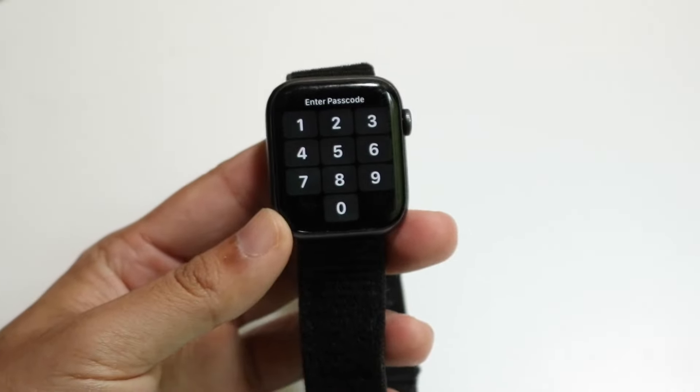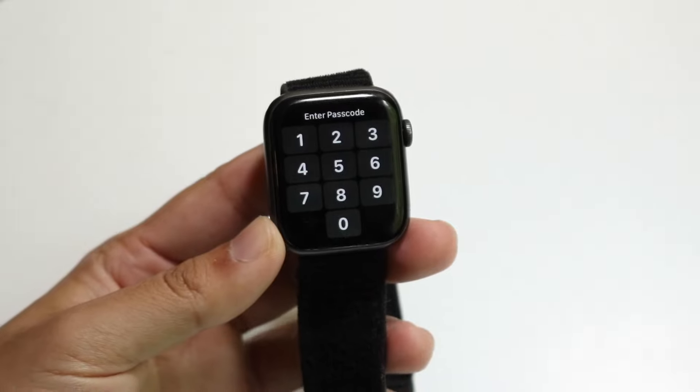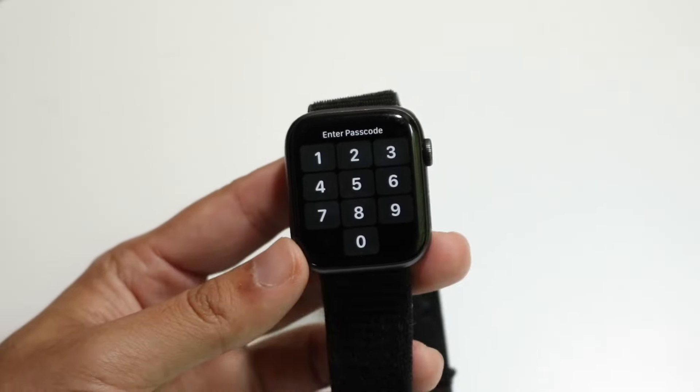You might be trying to figure out how to turn off your passcode on your Apple Watch. Doing this is actually very basic and it really doesn't take too much time. The very first thing you're going to want to do is type in the passcode to your Apple Watch as soon as you go ahead and unlock it.